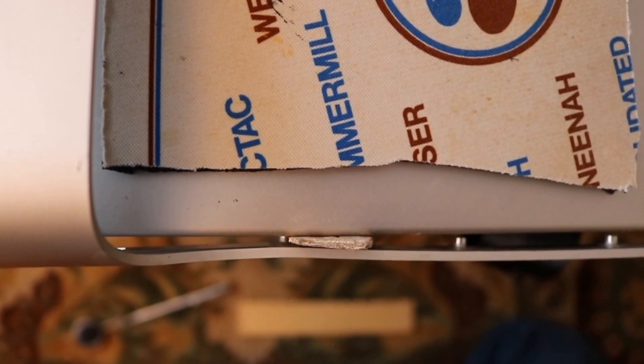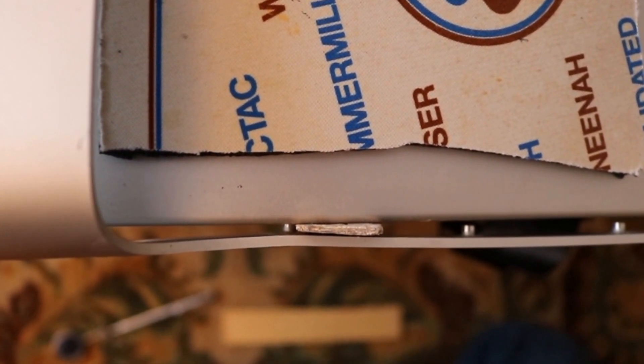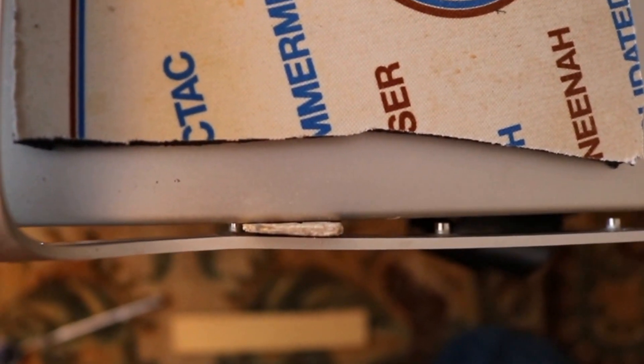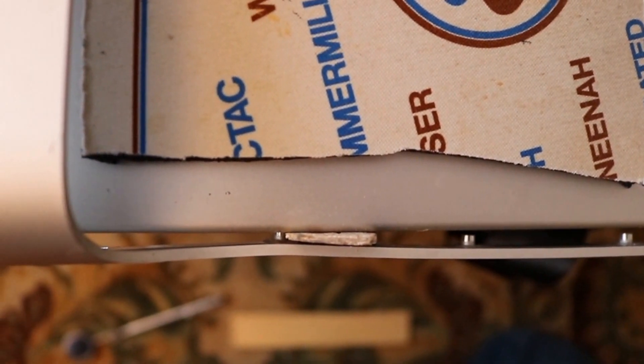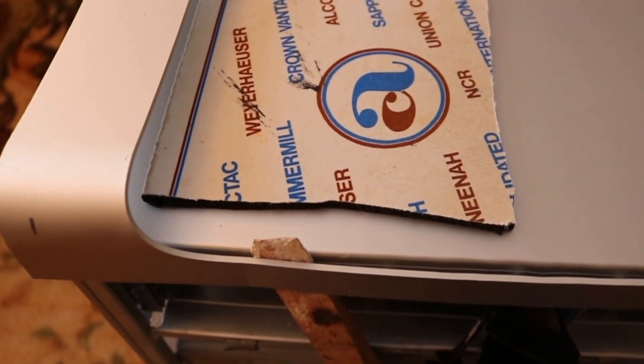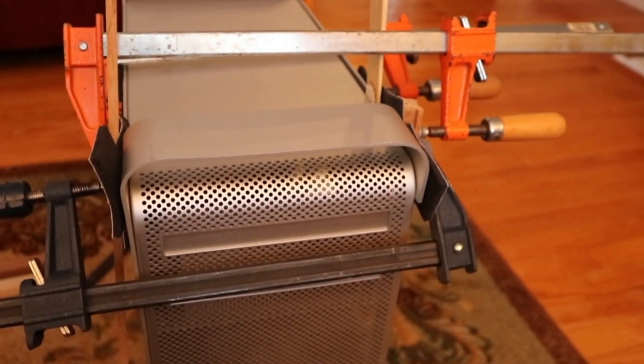I got a wedge in between the frame and the outer skin pretty much right at the area where it's bent. I'm going to leave that wedge in there and get some clamps on the outsides of the handle and see if I can bend it in. I've got a couple different clamps and wedges in there to try and straighten that. After taking the clamps out, it's a little better.